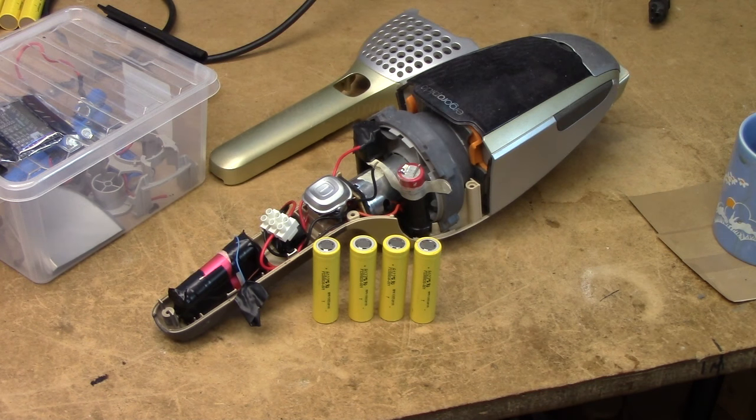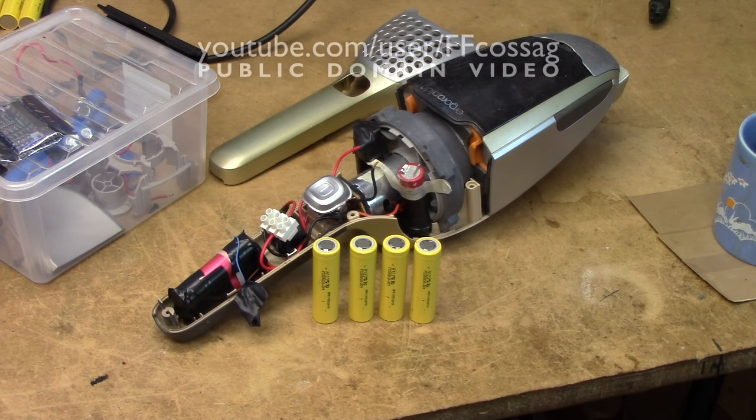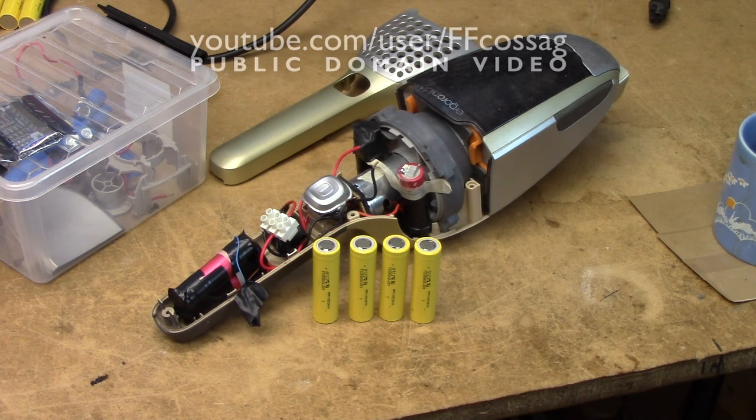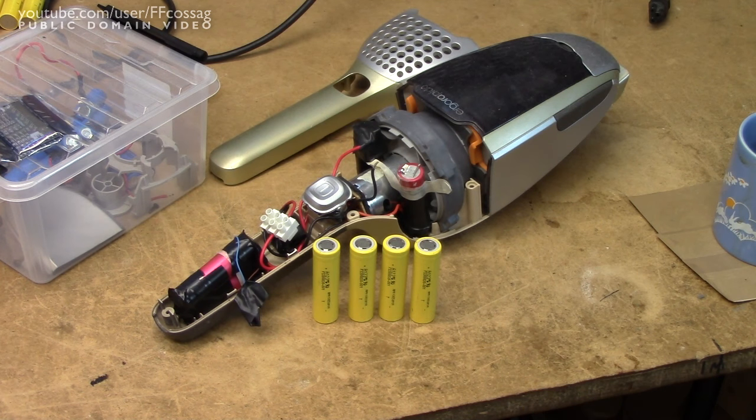Alright, we are finally revisiting the old Ergo Insano project. If you haven't watched the video on that, this is an old Ergo Rapido vacuum cleaner which originally ran off of a 12 volt NiCad or NiMH pack. Those batteries were shot when I got it, and they were never very good for the application to begin with, since you have to have a stupid amount of batteries in series to get up to 12 volts.